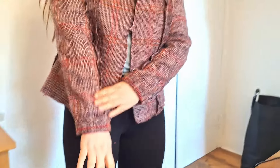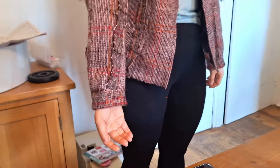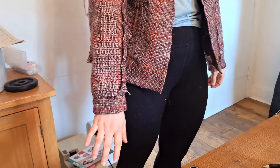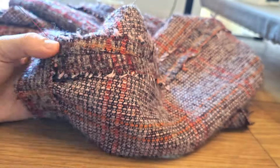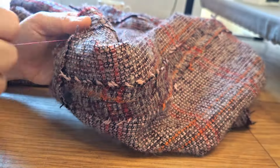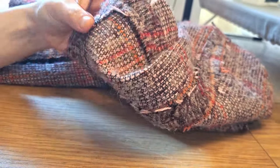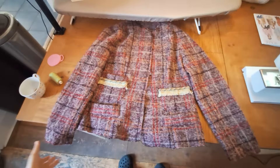With both sleeves sewn in, it's a perfect time for another quick try-on. Also check the length of the sleeves — the pattern recommends turning up the hem by one and a half inches, but every body is different. Turn the jacket inside out, pop it on, and turn the sleeve up to the perfect length for your body. Pop a couple of pins to keep it in place, take the jacket off, and hand sew the hem in place. Now it's time to tackle the lining.